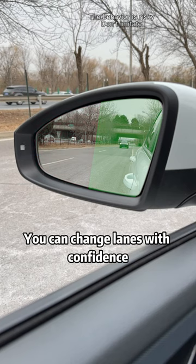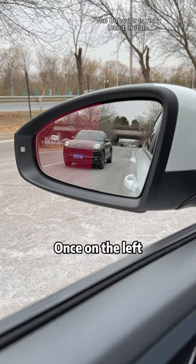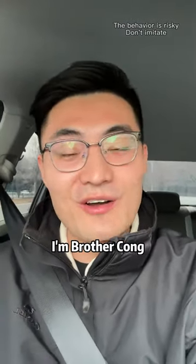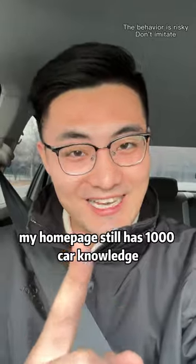If the vehicle behind is on the right side of your mirror, you can change lanes with confidence. If it's on the left, don't change lanes — easy to bump into. I'm Brother Song. Follow me; my homepage still has 1,000 car knowledge videos.